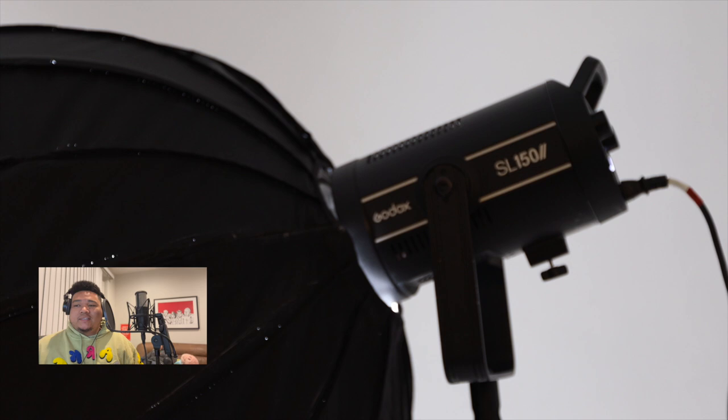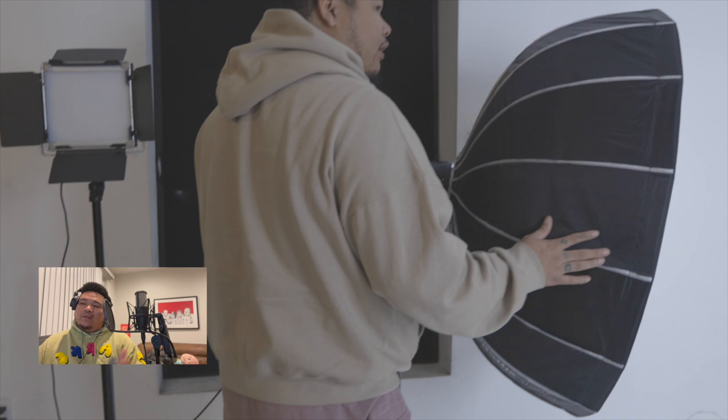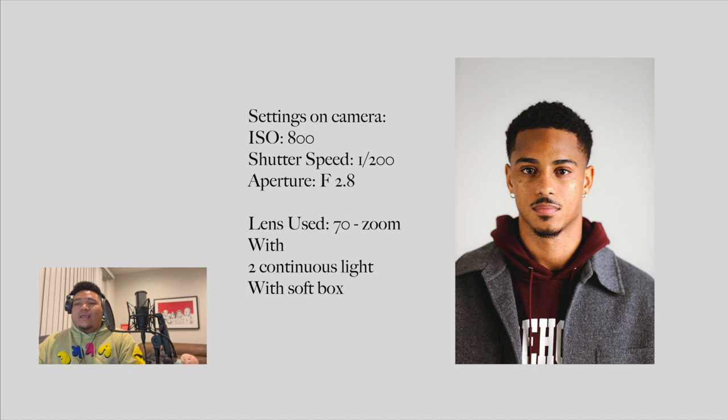The brand we're using is Godox — I've got the SL 150 and the SL 60. One on the left, one on the right, subject in the middle, and you can light both sides perfectly. It's the big bro, little bro of lights. Any budget, you're gonna get it with this. The shutter speed stays the same, ISO raised a bit, but the real difference is dropping the aperture to 2.8 — so it's not everything super hard and crisp like the flash. It's more of that depth-of-field, classic portrait look.